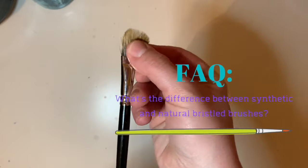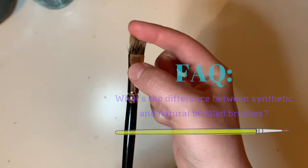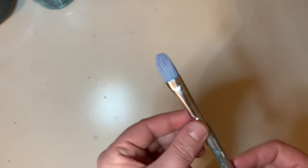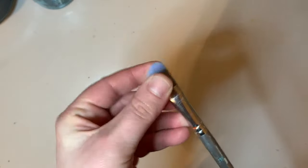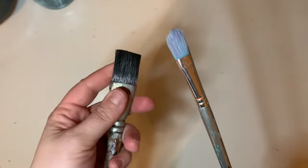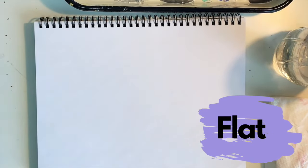Natural bristles are typically made of some type of animal hair, and they're often better for oil paints, whereas synthetic brushes, which are made from man-made materials, tend to be better for water-based paints.